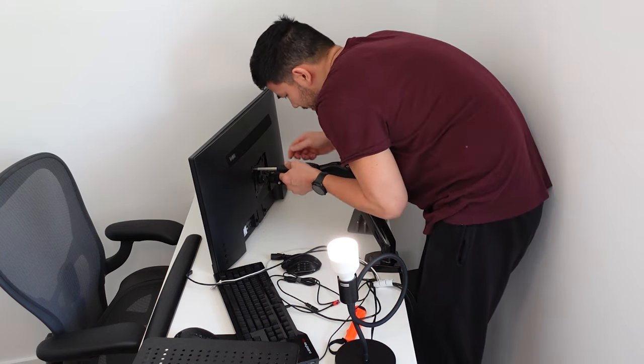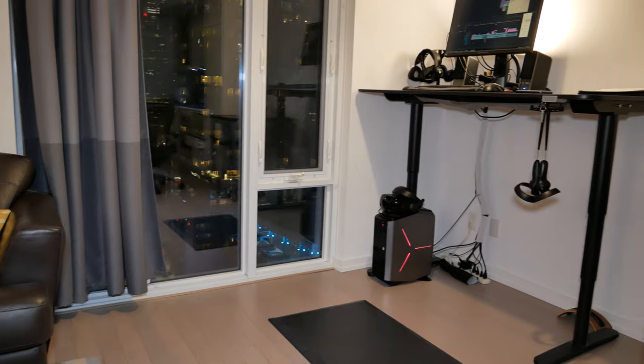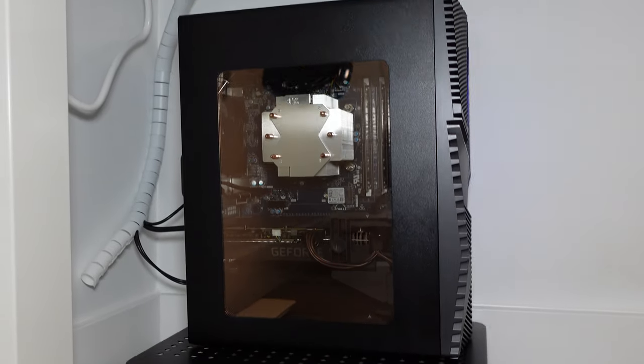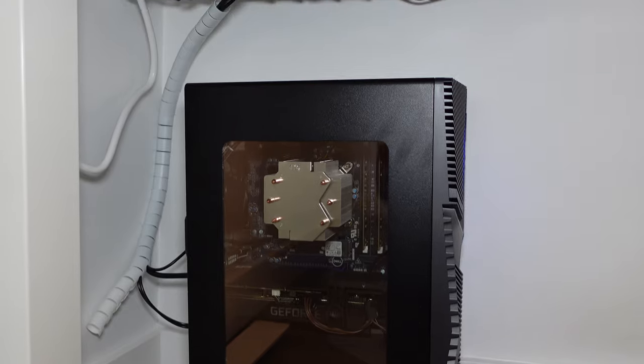Not everyone has the luxury of a dedicated office room where your mess of wires and scattered office accessories isn't so distracting to others. Some of us, like myself who live in tiny apartments or shared living spaces, would prefer not to be constantly reminded of work when you want to relax in the living room. Even if you have a dedicated room, having a clean workspace can contribute to more productivity, reduce stress, and allow you to perform at your best.